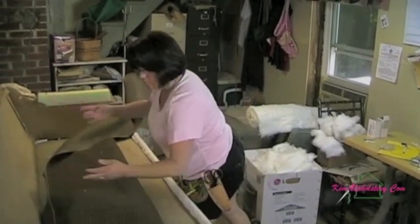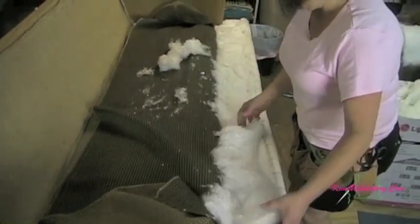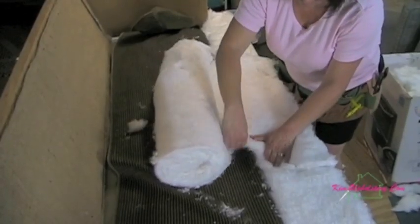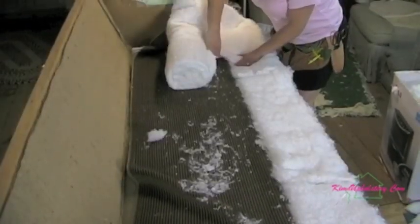Now we're ready to start padding the front area of the deck with more cotton. You'll need to use several layers of cotton and you want to continually feel the cotton to make sure that you've got it nice and level all the way across and that there are no lumps.